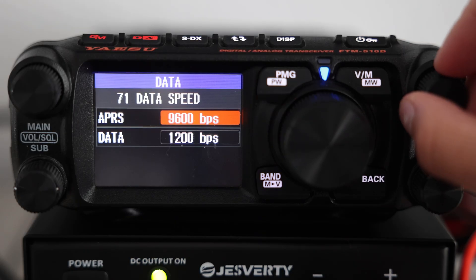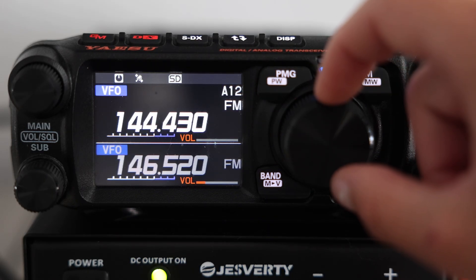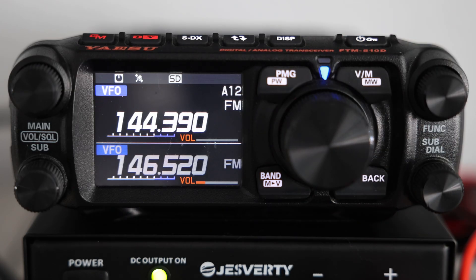You can switch between these two in menu 71 under data speed. Right now I'm not on 144.390 MHz, but let me switch over to that now, and you'll see once I do, we'll start receiving signals.